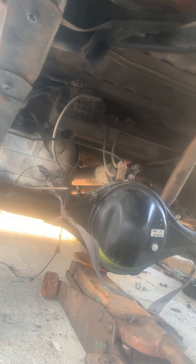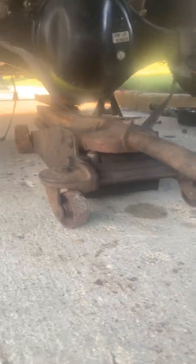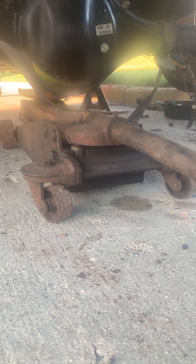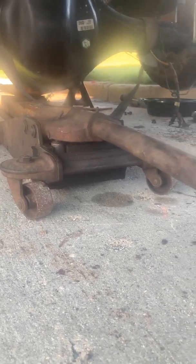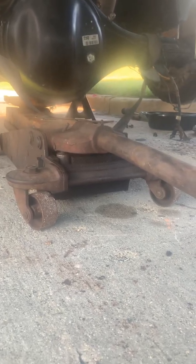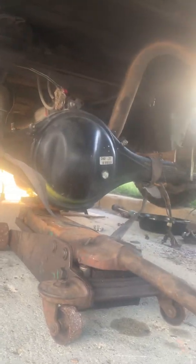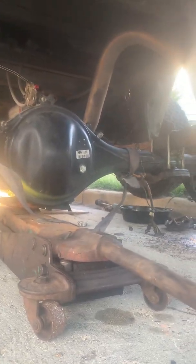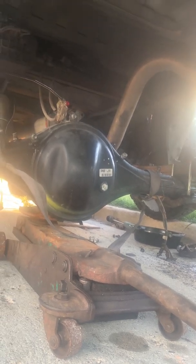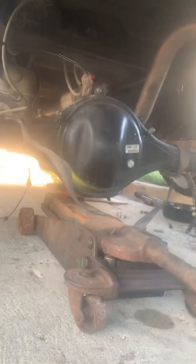The other thing I ended up using is this $40 Craigslist floor jack. This is the only tool I used in this whole job. That's how I pulled the axle back, turned the thing around, and then pulled it back in. Now I'm in the final stages.